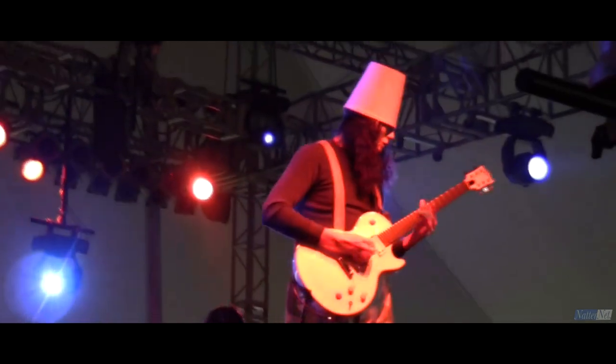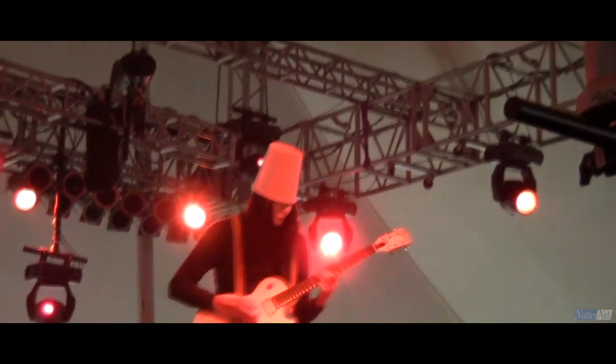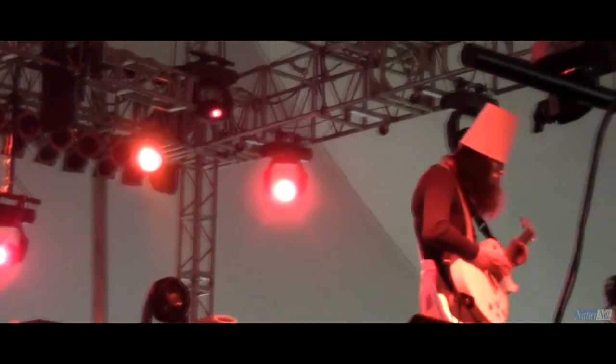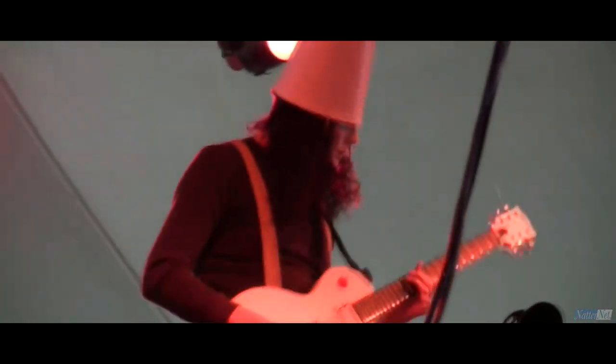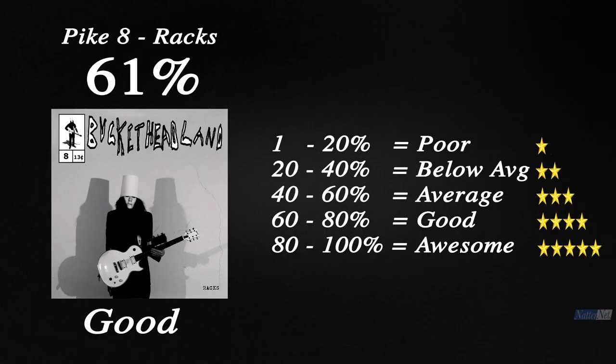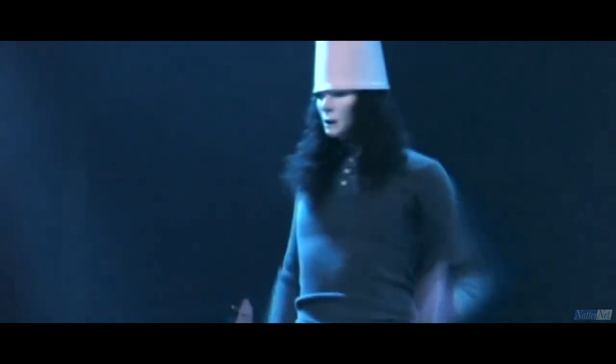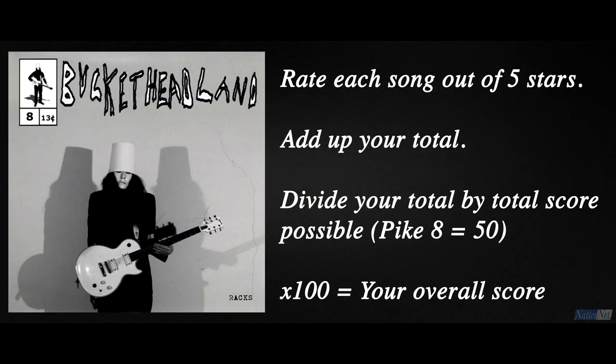Overall, Pike 8 is an album of peaks and valleys. I don't feel it flows as well as some of Buckethead's previous Pikes, but when it hits its high points like Telekinite, Sunbursts and The Patrolman, it really is a joy to listen to. After adding up the rating I gave for each track, it came to 61%, which I categorise as a good mid-tier Pike album release. So, what's your rating for Pike 8? To work out what percentage you give the album, rate each song out of 5 stars, add up your total and divide it by the total score possible, which for Pike 8 is 50, then times it by 100.